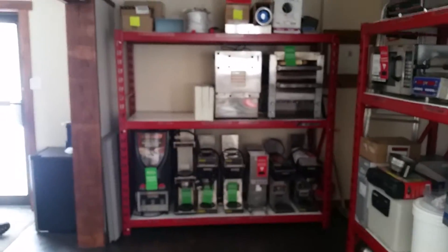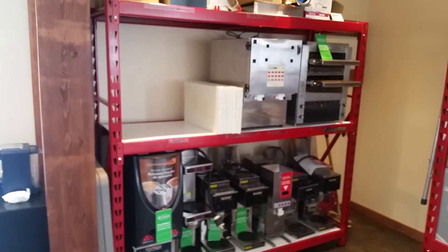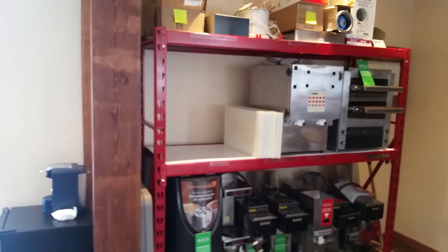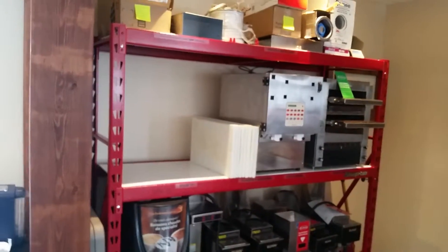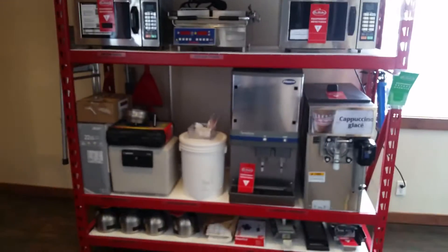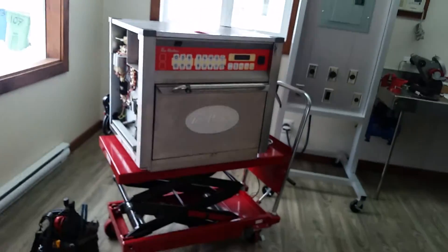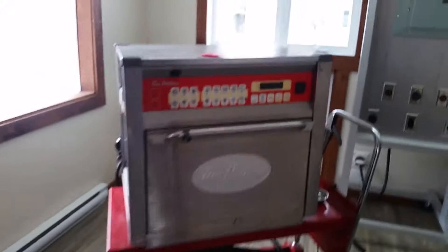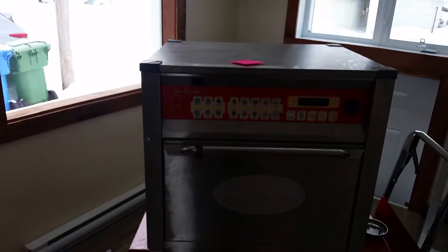As a backup unit — as you can see we have many backup units — I always have one in backup. I replace with the working one, repair the defective one, and put it back where it's supposed to be. I have a lot of equipment that has failed so I have a lot of work, and that makes me happy because it makes the job last longer. That's what I wanted to show you today, hope you enjoy my video.